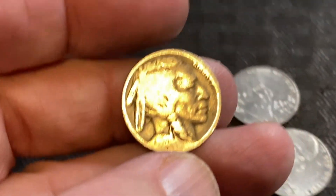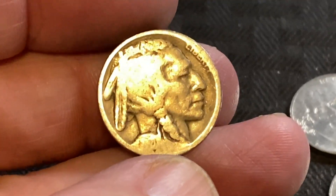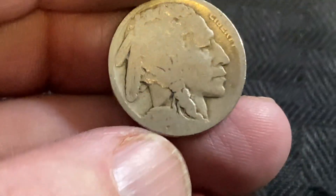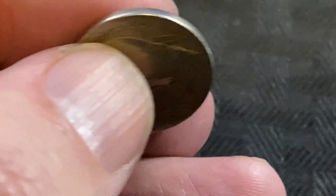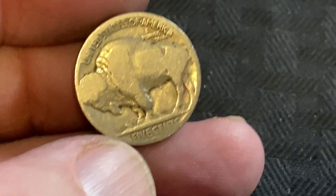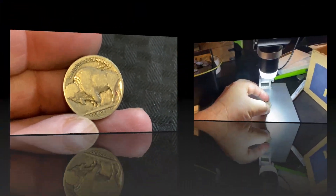Oh, we got a date! We got a date, and I think it's 1920. Oh my gosh, I cannot tell — can you tell, guys? We're gonna have to put this one under a scope. I think it might be 1920. Let's see if there's any mint mark — possible mint mark there. Let's put it under the scope.